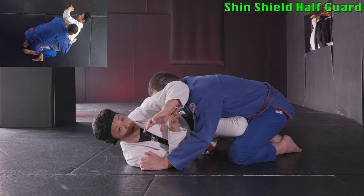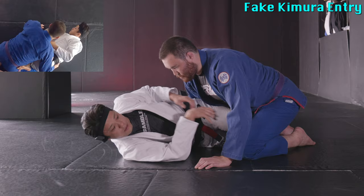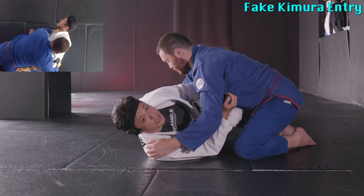So we set up the Kimura. But this is not for submission — we just want to get a reaction. That's why I call this the fake Kimura. First thing, I've got to defend my neck, which is super important. I'm not going to commit to attack by using my arm like this — once I hug my neck, I'm in trouble. So I hold it here and here like this.